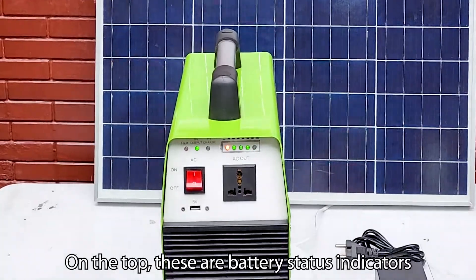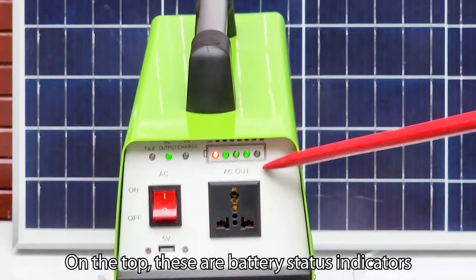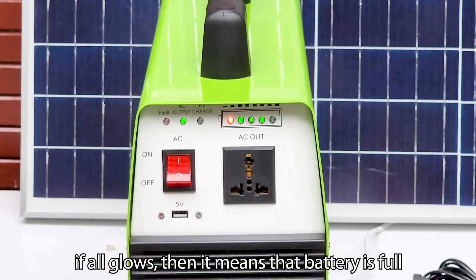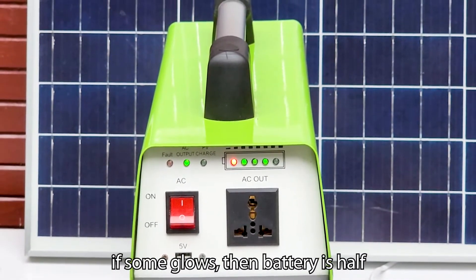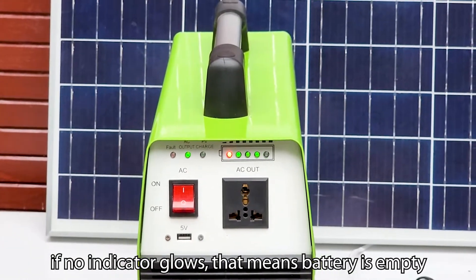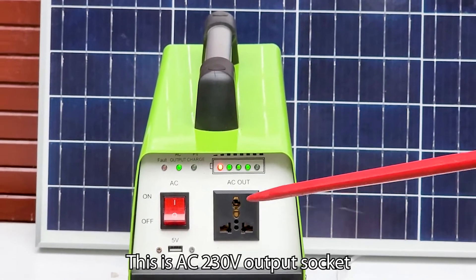Let us see the working of this power station. On the top, these are battery status indicators. If all glow, it means the battery is full. If some glow, the battery is half. If no indicator glows, that means the battery is empty.